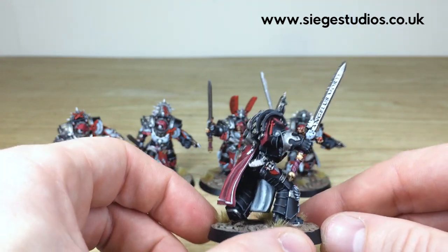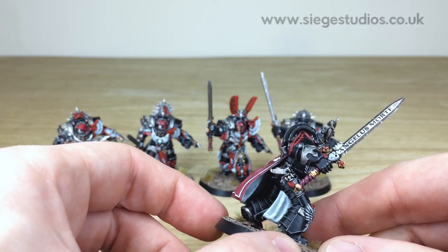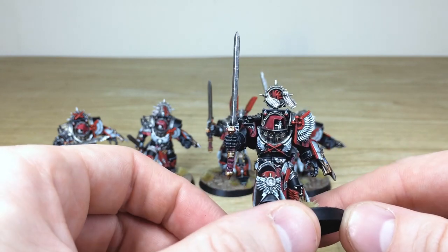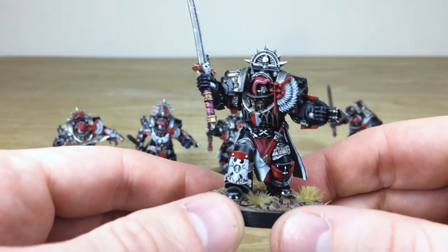All the purity seals and everything are fully painted. There's nice detailed metal work with all the blades having names on them, which is really cool - 'Angelus Morte' written on one blade. But a really awesome set of miniatures. This is the first one; we'll just pull through and have a look through the unit.